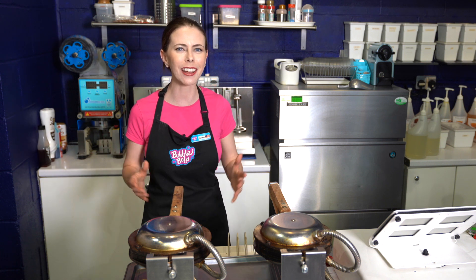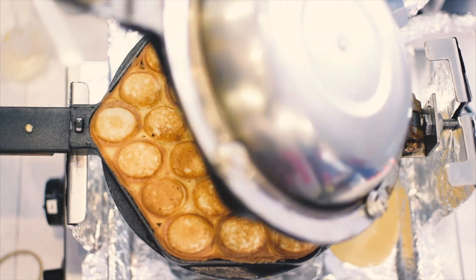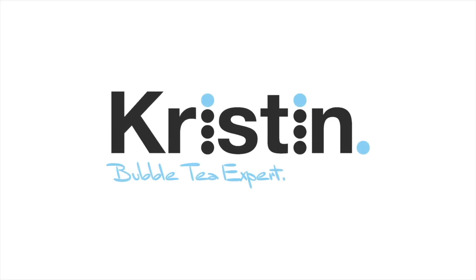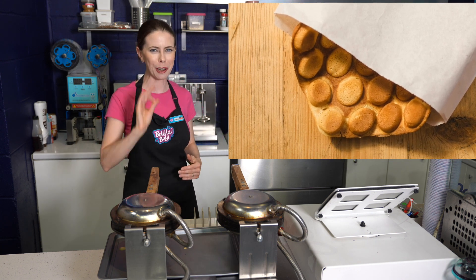Today you're going to learn how to make Hong Kong style egg bubble waffle. I'm Kristen, the bubble tea queen, and welcome to my channel. Welcome to this special series on how to make boba shop recipes using bubble tea shop restaurant quality grade ingredients. Egg bubble waffle is super popular, and my recipe from Hong Kong is one of a kind.